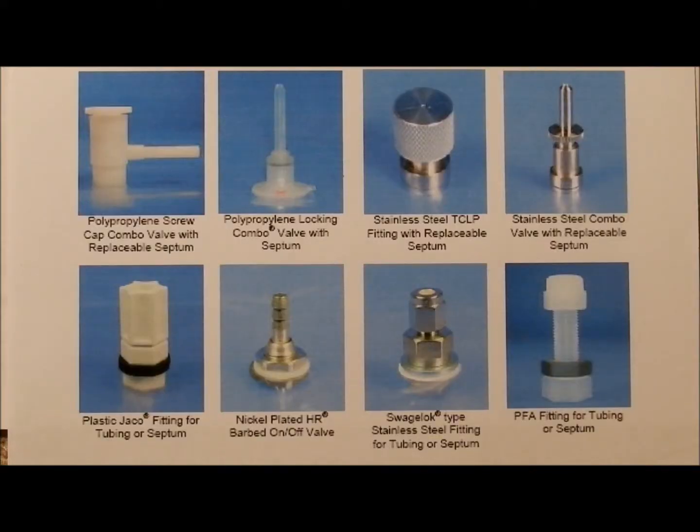Factory Direct Safety offers a variety of valves for their gas sampling bags. In this video we describe the operation of the polypropylene lock-in combo valve.